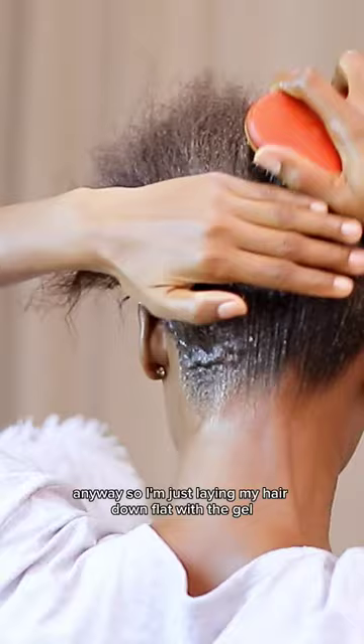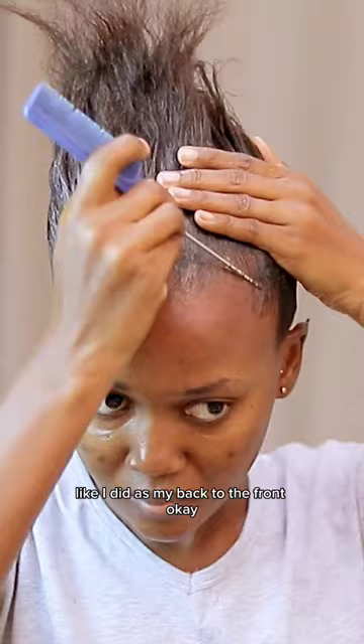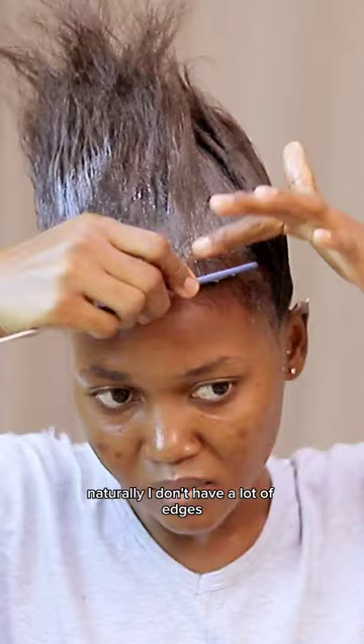I'm making sure my hair is well soaked in the gel so that it's slick. Now I'm doing the same thing from the back to the front, and I'm doing some baby hairs — naturally I don't have a lot of edges, so I was kind of struggling here.